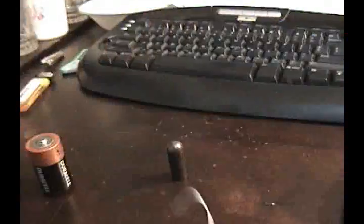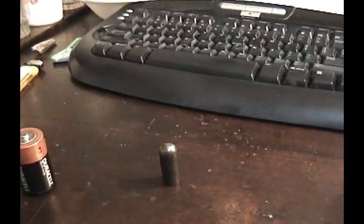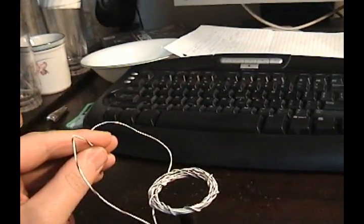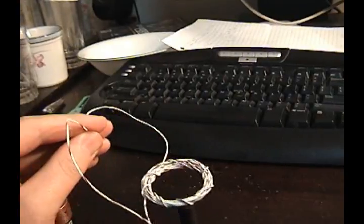Just to prove to you that this isn't some kind of weird trick — if I hold the coil, it's just vibrating a little, but if I move it up and down around here you don't see a lot of motion from the coil.